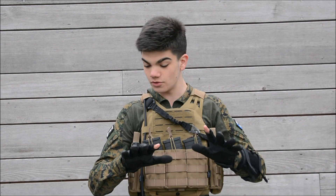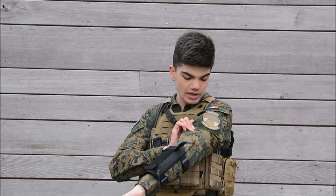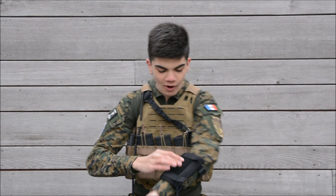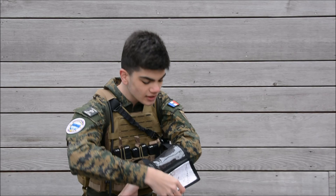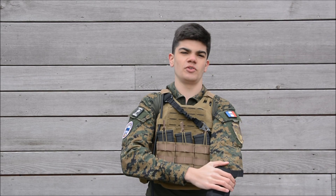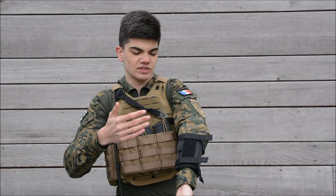This is my Invader Gear Combat Shirt in Marpat. I've got a few patches on it and a Tasmanian Tiger map holder — a great thing to keep maps in place. I've got a map of the town where I live in it, and I used to put my iPhone 5c in there since it's small enough to fit. There's also a battery pack so I can charge my phone. At the moment there's nothing special in it.